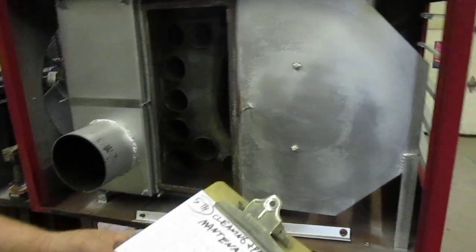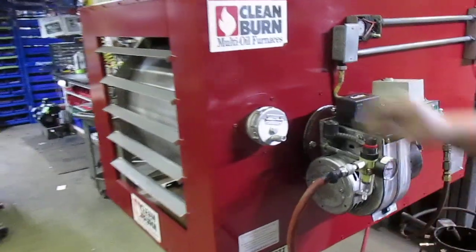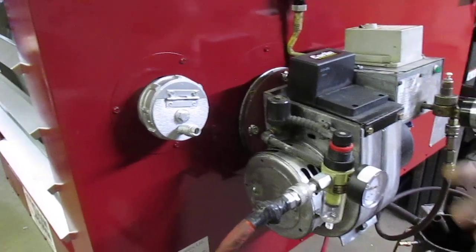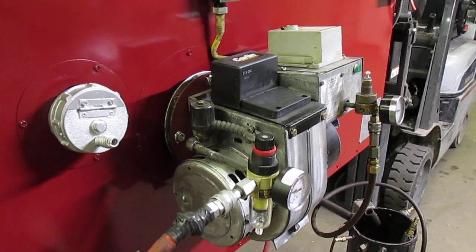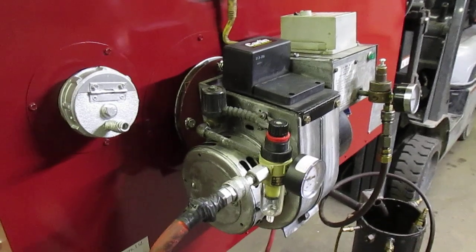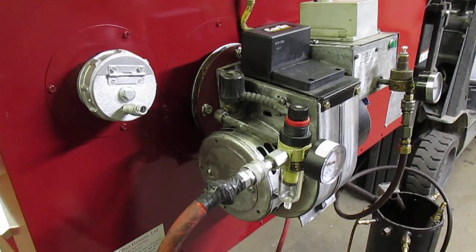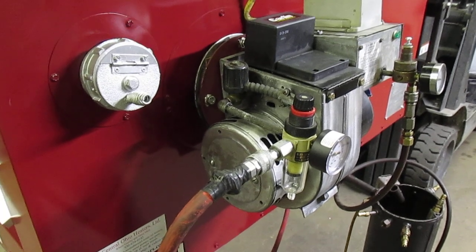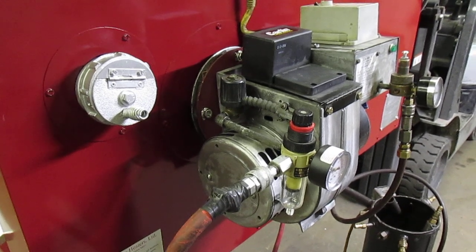Other maintenance includes checking the flame appearance in the hole to make sure it's burning well. Every week, check all your gauges — vacuum pressure, oil and air gauges — make sure everything's running good, and check them after it's been running five minutes so that everything is stabilized. Drain the water out of the tank monthly. Yearly, check the burner for any problems — especially nozzle, retention head, electrodes, target, and stack system.